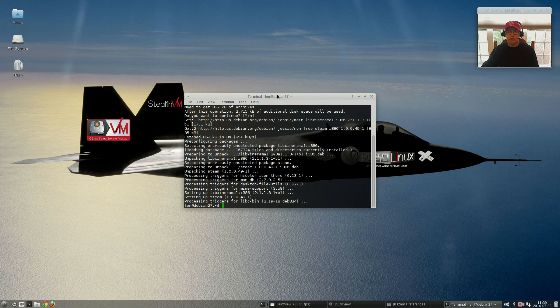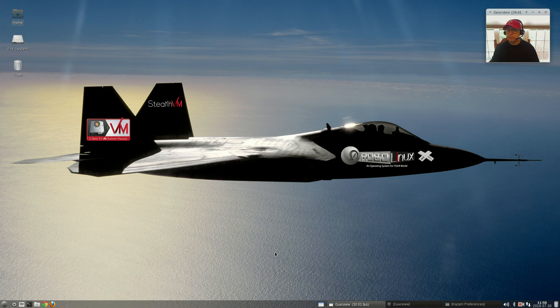I'm going to make sure Steam, PlayOnLinux, and Battle.net work. Steam did install and function properly — no issues at all. As is the case with many Debian installs, PlayOnLinux with Battle.net would not install. So all in all, Robo Linux gets a thumbs up for the installation and most of the functionality.